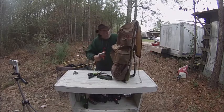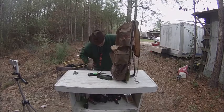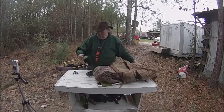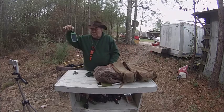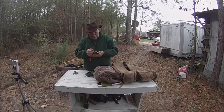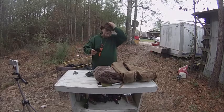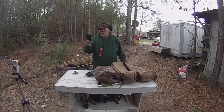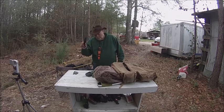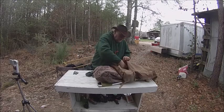First aid kit — I might even put that back in the front pocket. Flashlight. This is a little solar charger that I keep. We got it just before the rendezvous. I have a Galaxy 4 and it almost died on me at the rendezvous. Four hours on this little solar charger brought my phone battery from almost dead to fully charged. It's a good little — about twenty bucks I think is what we gave for it, online.